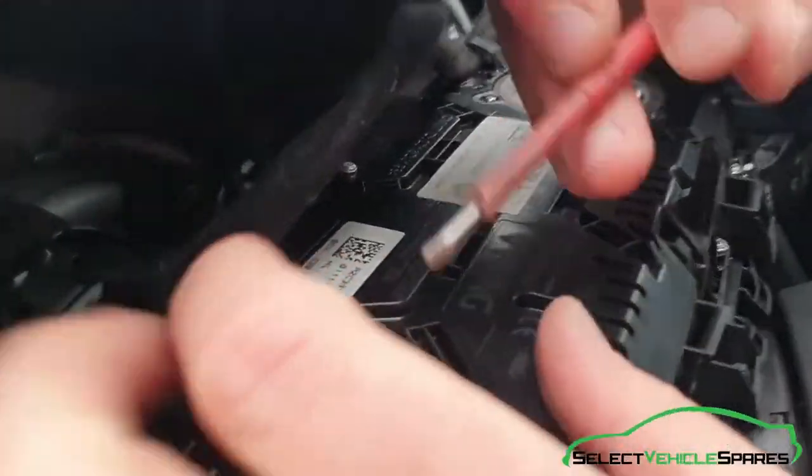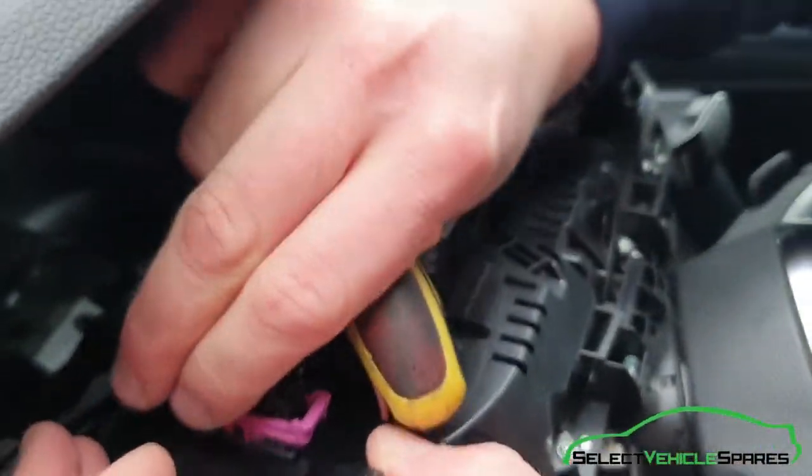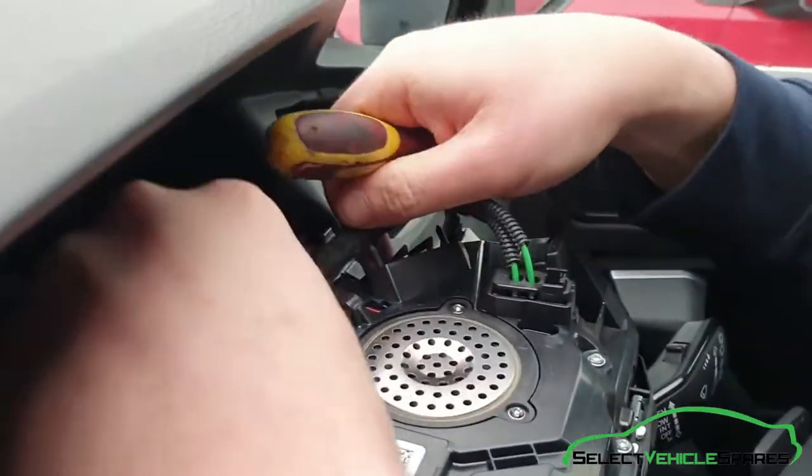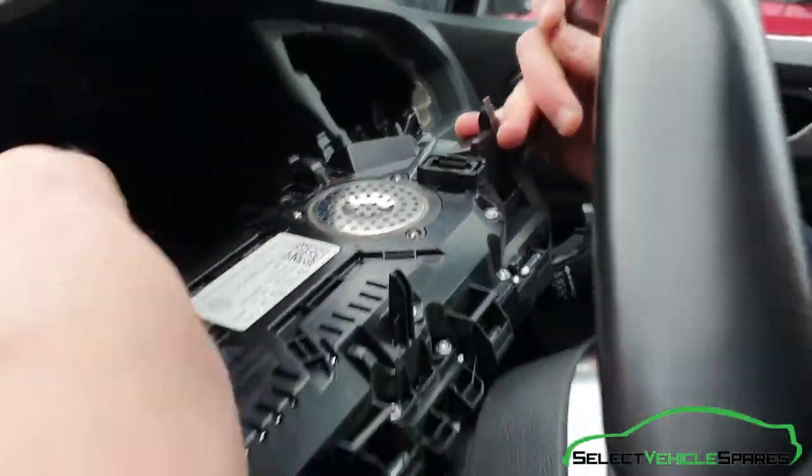Using a small screwdriver, push the little tab in and fold the purple arm over, and the plug will come out. There's also another one there that just uses a large tab on the end — push that in, pull it up, and that's the screen removed.